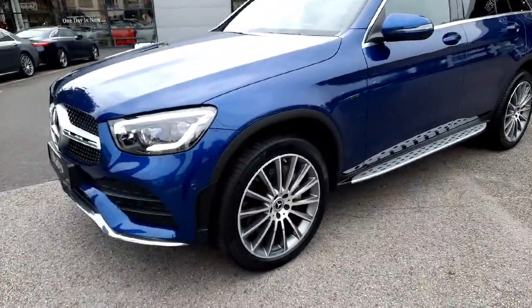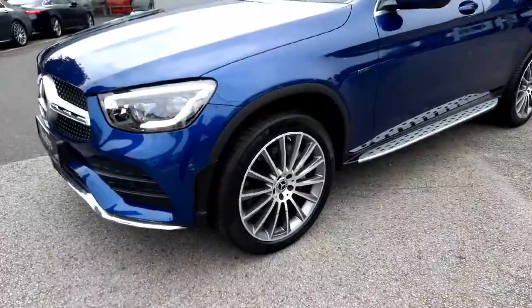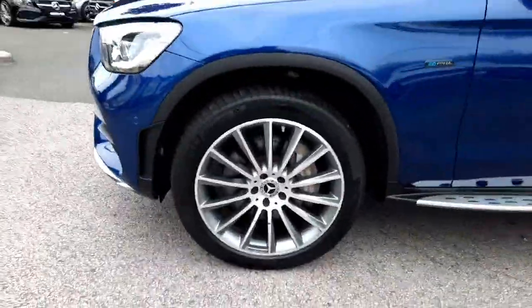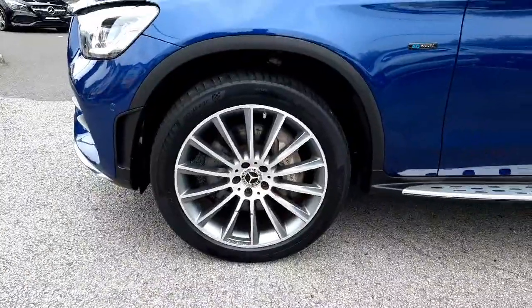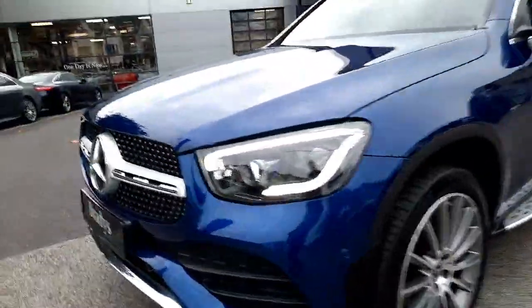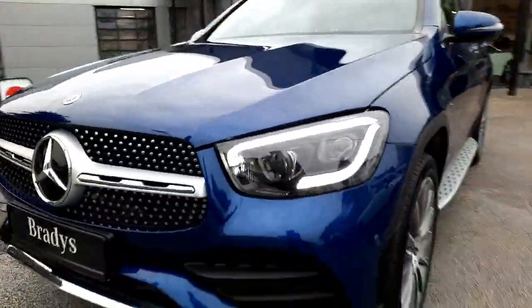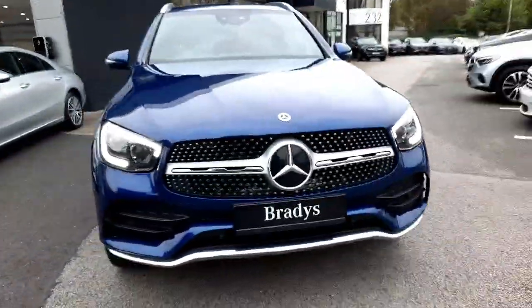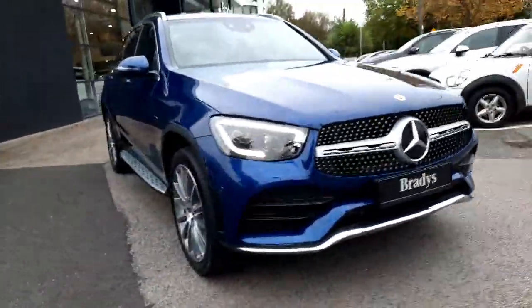It's finished in a blue metallic paint. It's also finished with AMG styling. It sits on AMG multi-spoke alloy wheels. It has aluminium running boards, tinted rear glass. It has multi-beam LED headlights. It has a diamond front grille, power domes on the bonnet, and a lovely chrome front splitter.